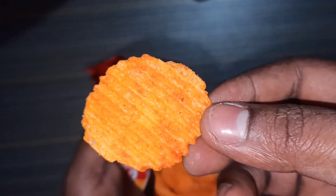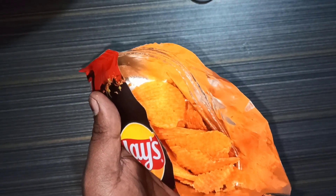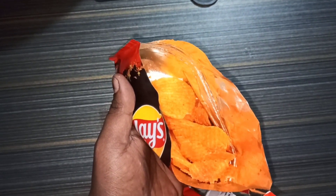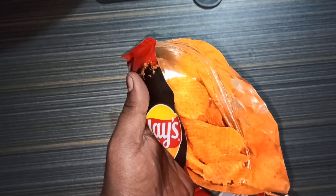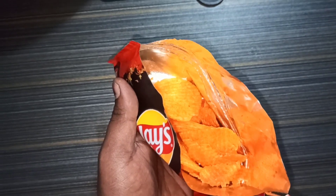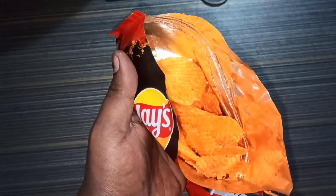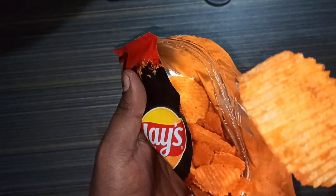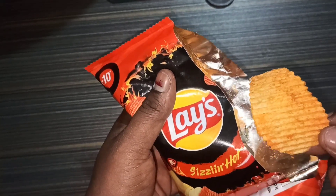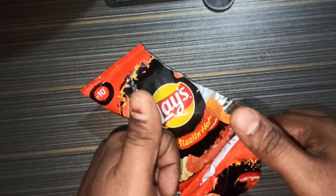Like tomato chips, I will see the taste. So I have got a taste — let's have a taste. Thank you for watching this video.